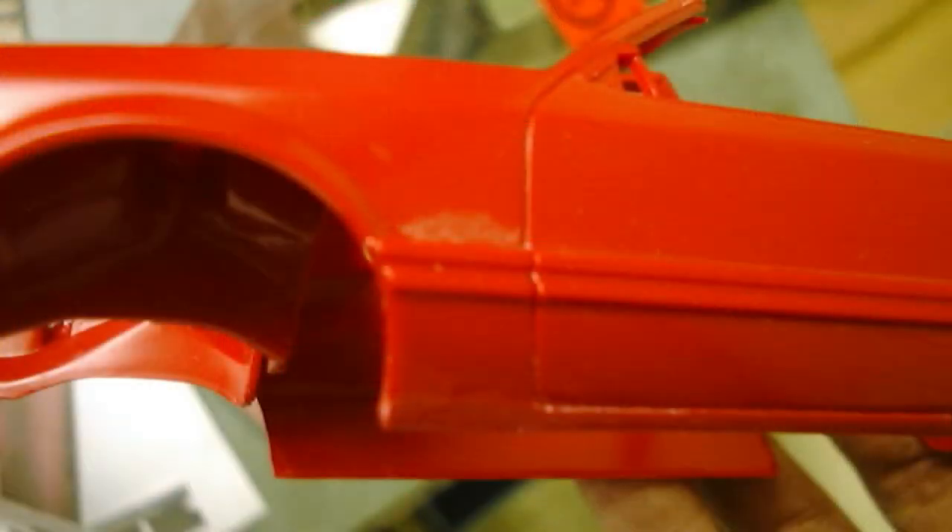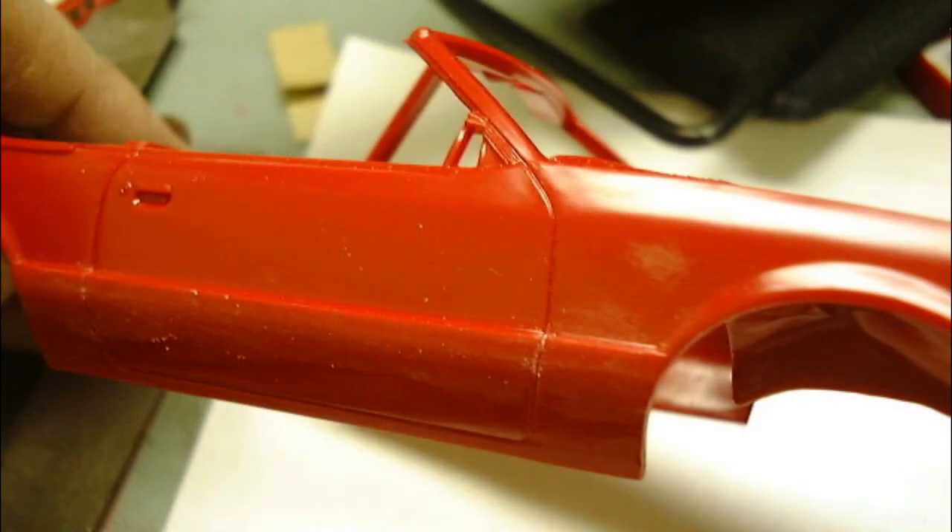This next part requires patience and careful execution. I used a small file to remove the side body molding and rocker panel trim from the car. Please note that there should be a raised body line left intact that follows the fender flares. If you need a good reference, take a look at the 85 SVO kit body the air dam came from. Also, any door edge lines can be cleaned up with a hobby knife blade.